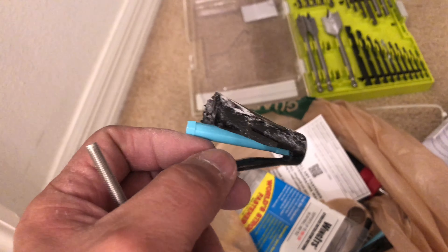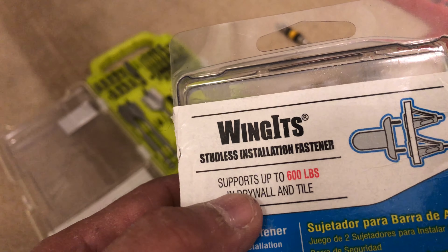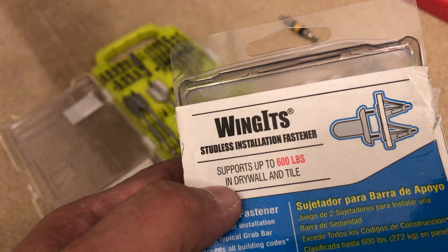All right guys, we already drilled the hole and this is the wing-it anchor. These are the long screws right here. You just push them down in there. This is what the wing-it looks like — you push it inside the hole and use the three-quarter drill size. When you push it in, it opens up inside. If you don't have any stud on the back, this is what you need. It's called a wing-it and it holds around 300 pounds or more.